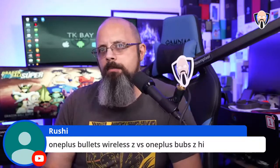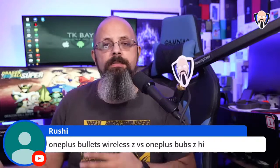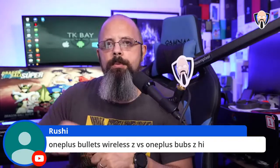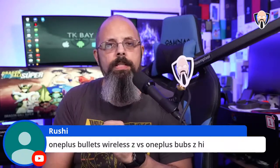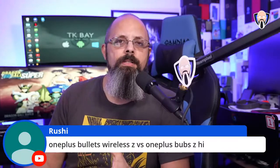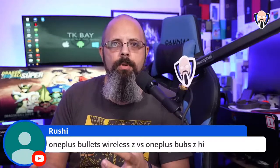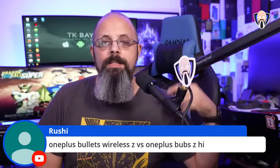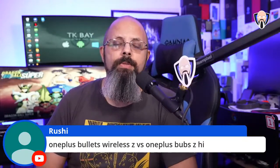Comparing the OnePlus Bullets Z versus OnePlus Buds Z: I'd go with the OnePlus Buds Z over the Bullets Z. The OnePlus Bullets Wireless 2 are the best wired OnePlus earphones, but if I'm spending around $50 I'd rather have truly wireless than something that hangs around my neck — unless the wired option offers significantly better sound like the Bullets Wireless 2.